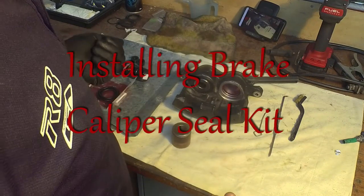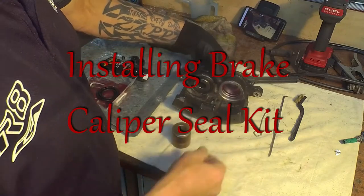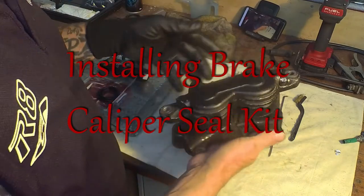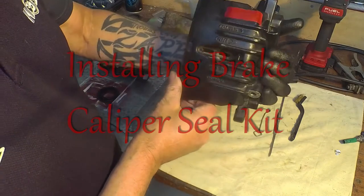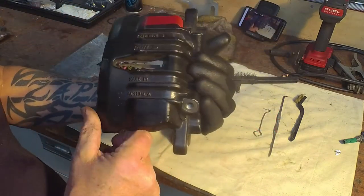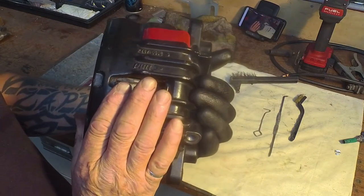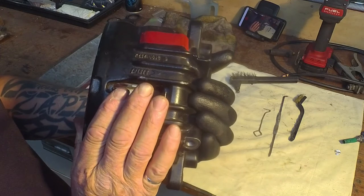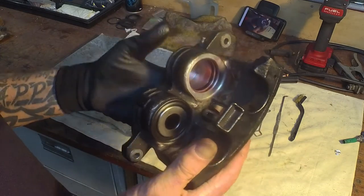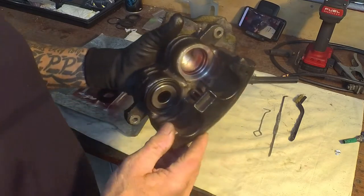A demonstration on how to put a seal kit into calipers. This is a PBR Australian-made caliper kit off a Ford 2001 AU Series 2 double piston - it's actually on my HQ ute with upgraded discs.